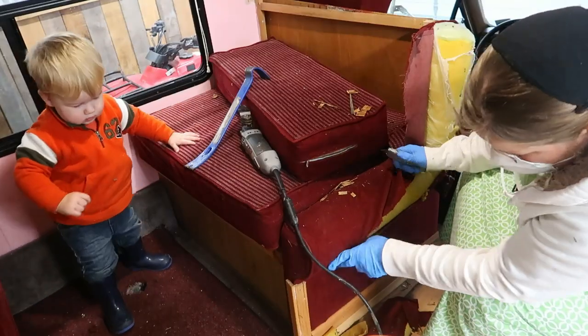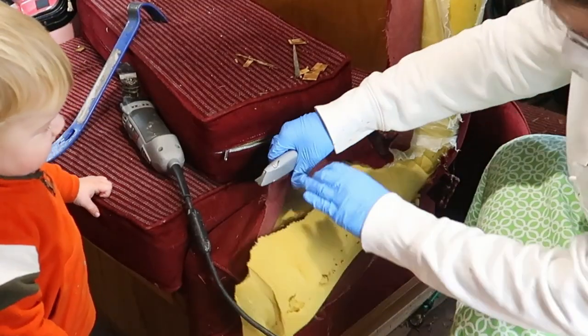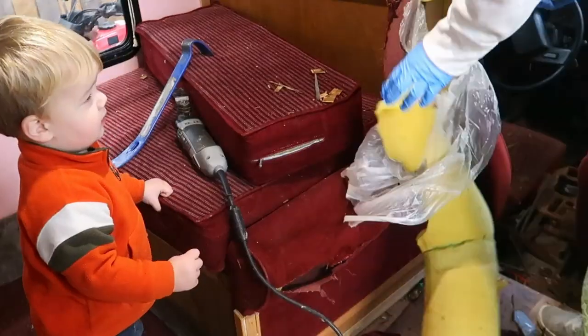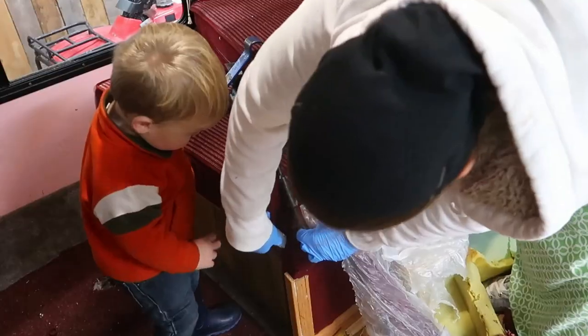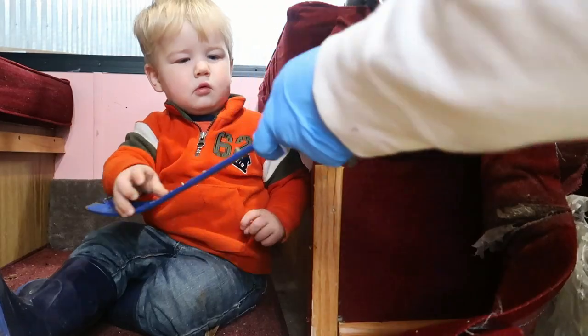Welcome back to the however-manyth video this is of our Toyota RV renovation series. In this episode, we're going to be tackling the kitchen dinette and possibly a part of the kitchen wall. So if you watched any of our earlier videos, the kitchen dinette was like this big red cushiony dinette with these cushioned armrests - like they were probably three, four inches wide. They really took up a lot of room in the aisle and I really hated how it looked, so we tore that all apart. I just ripped it apart.